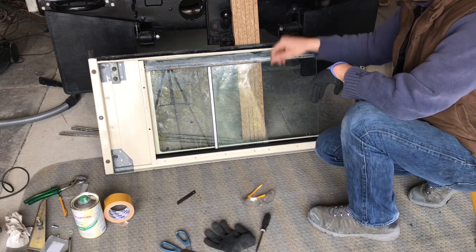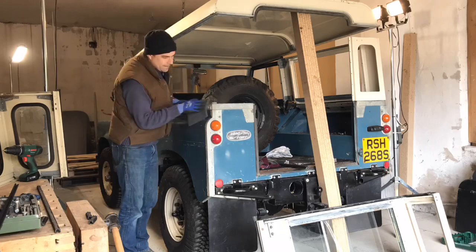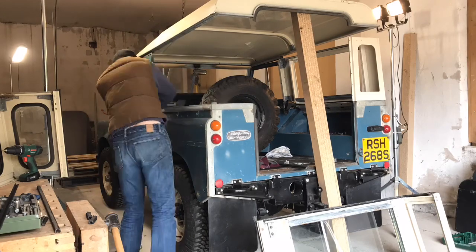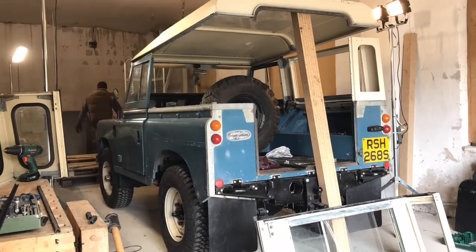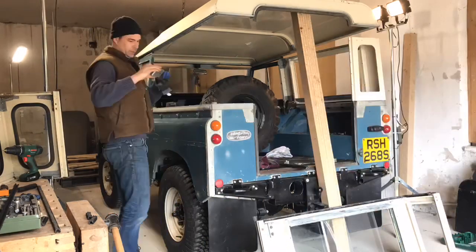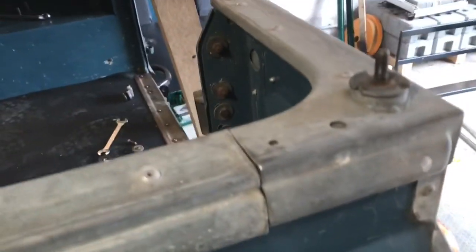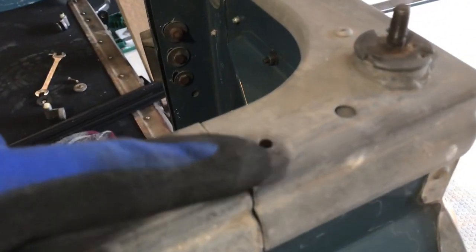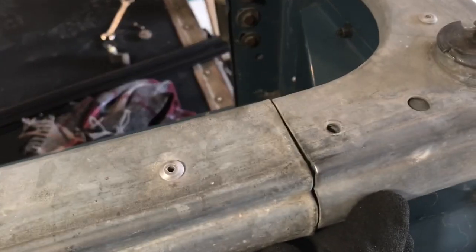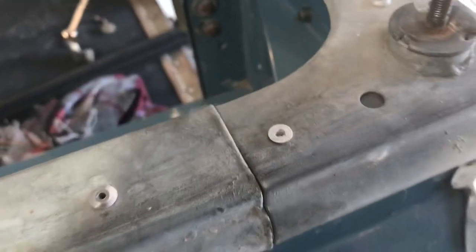I'm going to put it into the car now and finish the sides off once it's in the car. I was just going to put the top on, but I realised that this last section here is a bit out of alignment, and there's actually a missing rivet there, so I'm just going to put that missing rivet in. That is much better - it sits nice and flush now, and that's back in.